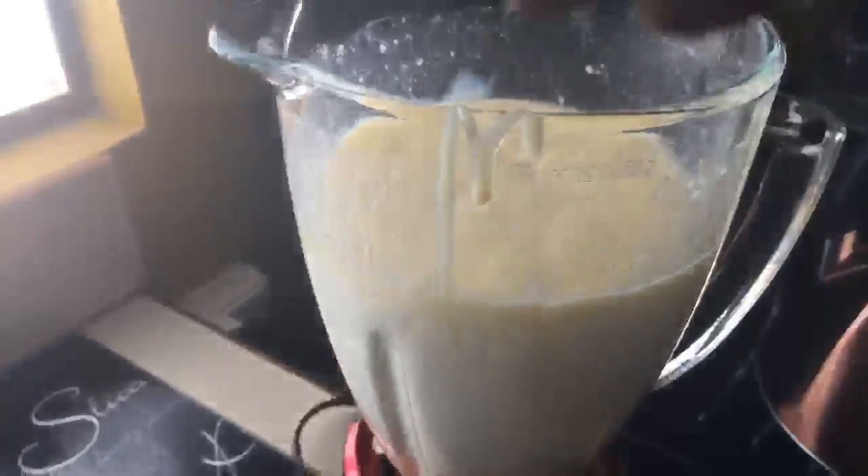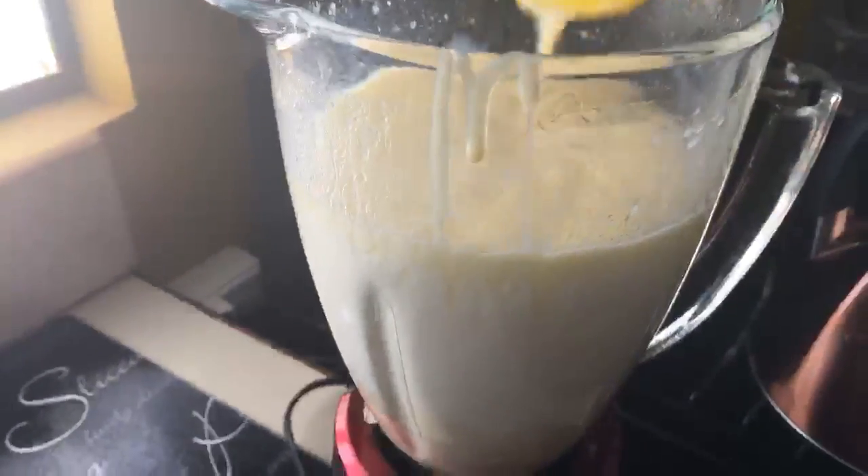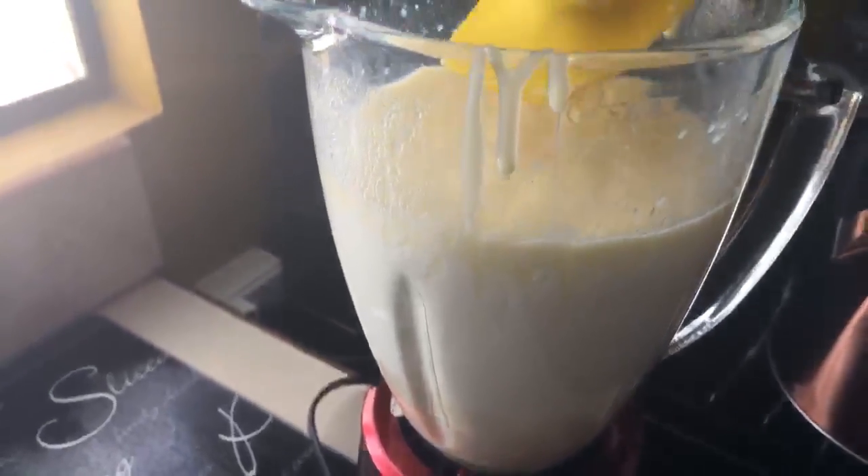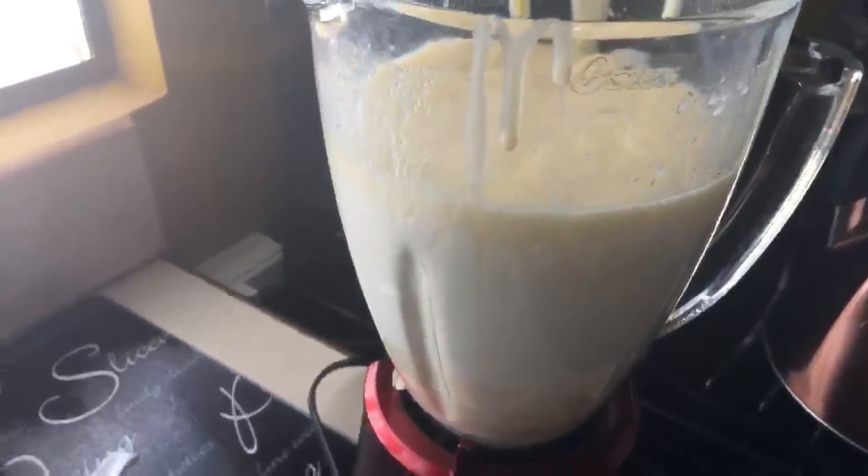I'm going to use a spatula to get all the contents out, and then I'll blend again. It looks a bit messy but don't worry — it's so easy to make and so good. It tastes like premium ice cream.